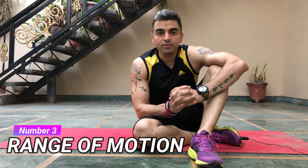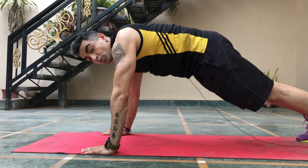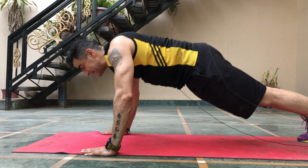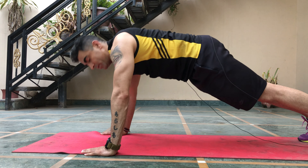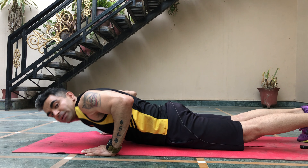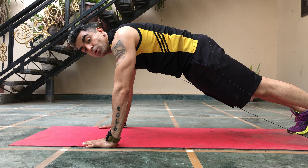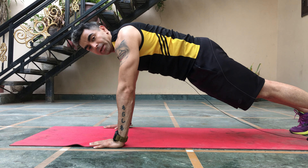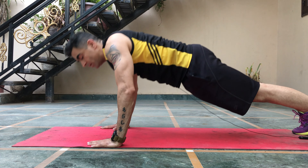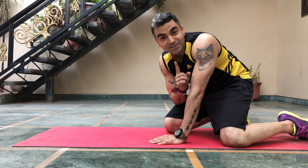The second factor that determines a push-up is arm position. The arms can be placed according to the muscles you want to work. For the tricep, place your arms closer. For the chest, use a normal push-up with your arms wider. The key thing to notice is your elbows — they should be in line with the body while going down, not flared out. If they're flared out, it puts too much stress on the shoulder and is a huge chance of injury. Keep your elbows in a straight line, close to the body.